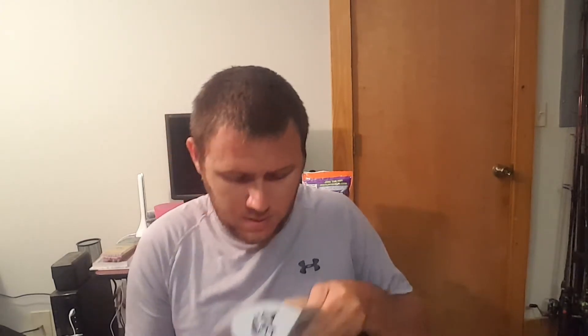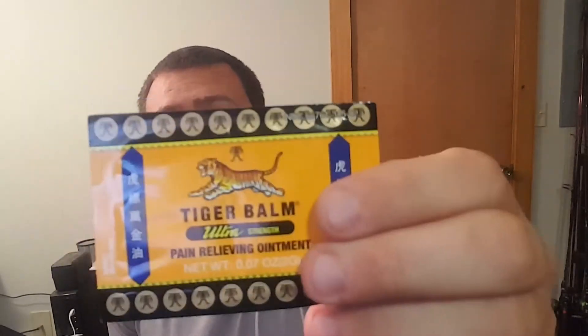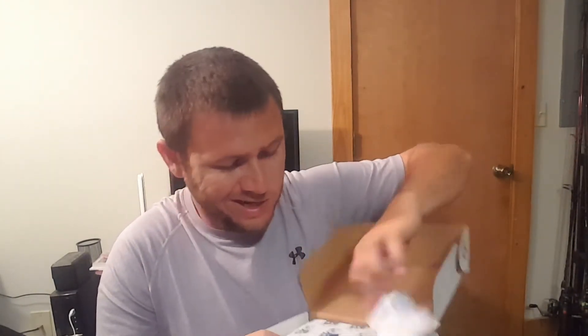First of all, you know your golden ticket. Second, some Tiger Balm pain relieving ointment. All right, let's rip it open. All sorts of goodies — got a hat — what's inside, I don't want to let you see that.